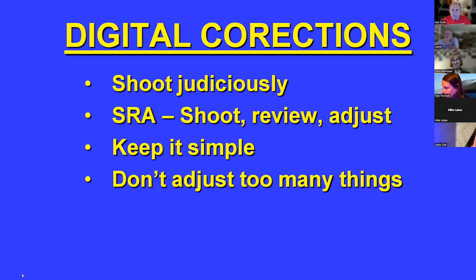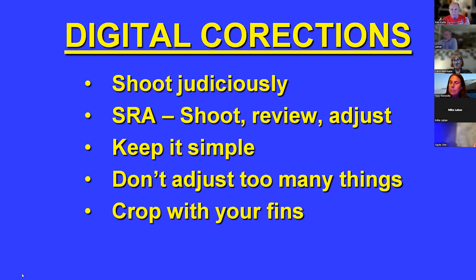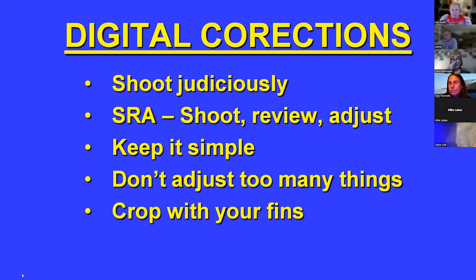On my strobes I can click to make them a third of a stop brighter or less bright. My buddy Mike Beach says 'crop with your fins' — kick in and get closer rather than cropping later. Remember that as you crop digitally, you're effectively blowing up individual pixels and you start losing resolution and sharpness. Shoot both JPEG and RAW.